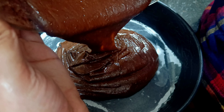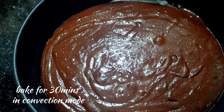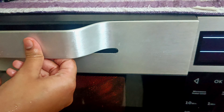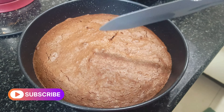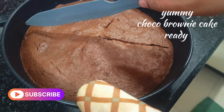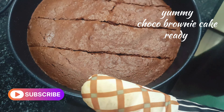Line a pan with butter paper and transfer the batter into it. Bake the brownie cake for about 13 minutes. You will get a soft brownie cake in 30 minutes. If you are ready to try this recipe, please tell us in the comment section.